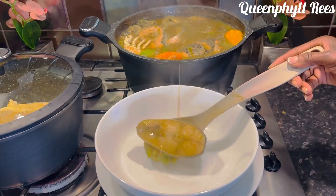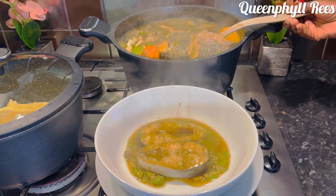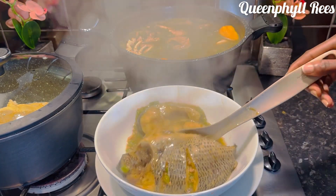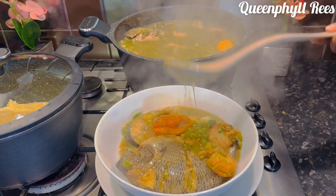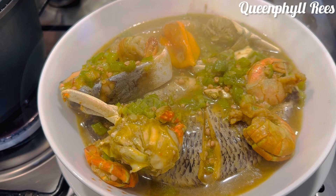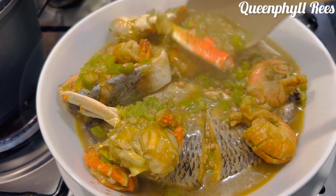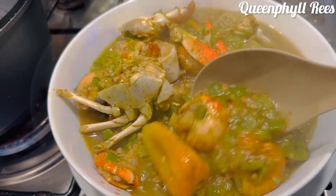Slimy, sleepy okra soup — and this is seafood. Oh, it's hot actually, and it's green. Look at that — the aroma is giving, it's giving everything.